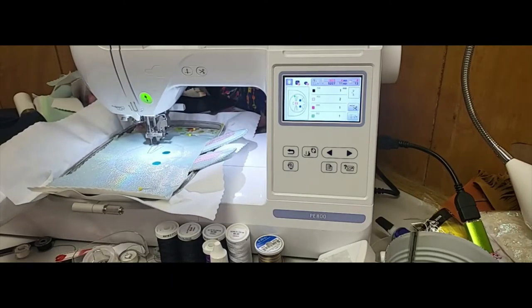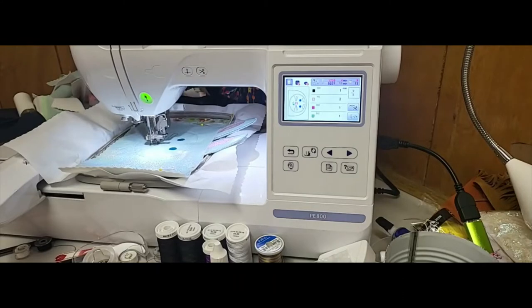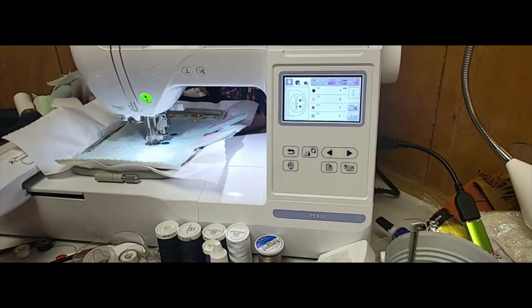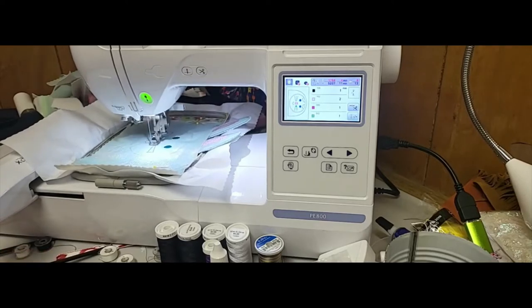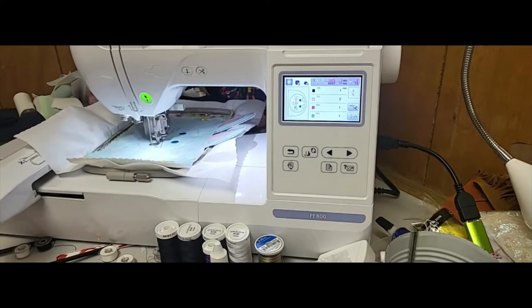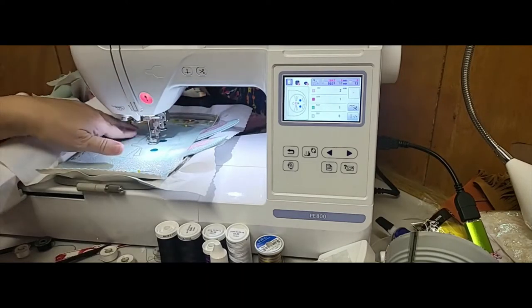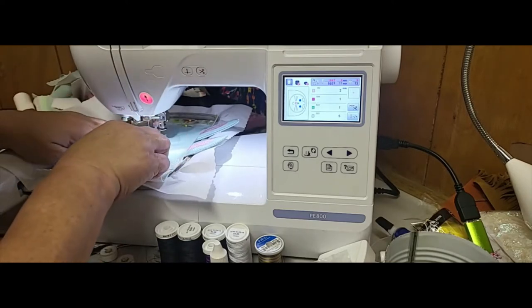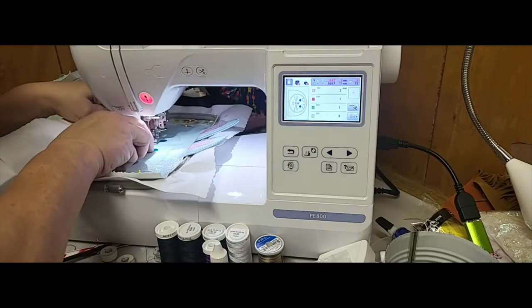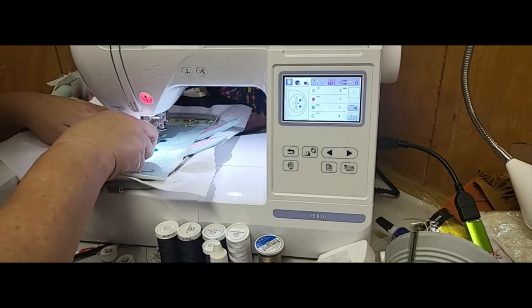My multi-needle is a Janome MB7 - it has seven needles and it does cut jump stitches, but I don't know where my power cord is or even my hoops for it. I'm waiting for Penny to come visit so she can help me find everything and get organized. Now it's going to stitch the nose in the middle. While this is up, I'm going to go ahead and cut those jumps just to get them out of the way, because I tend to forget they're there. There are a couple of small ones in between the two whiskers at the narrow part.